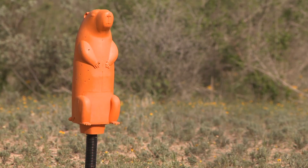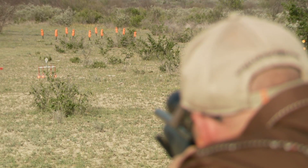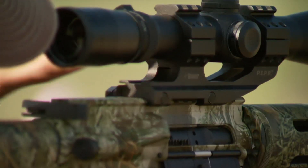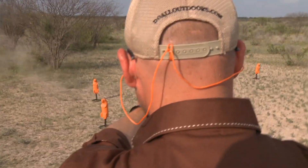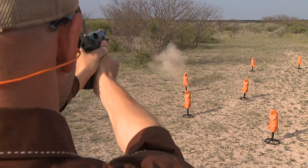It's an impact seal, self-healing, rated for all calibers, highly reactive target. You can shoot it from anything with a .22 rimfire up to .50 cal. The bullet's going to pass through it, the hole's going to seal up. You're going to be able to shoot this thing thousands of times, thousands of rounds.